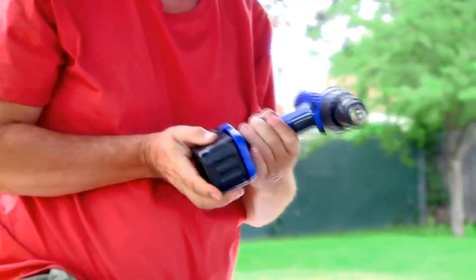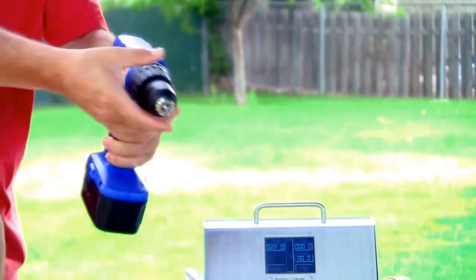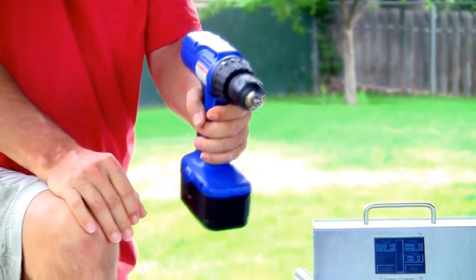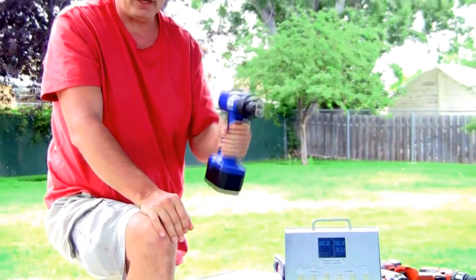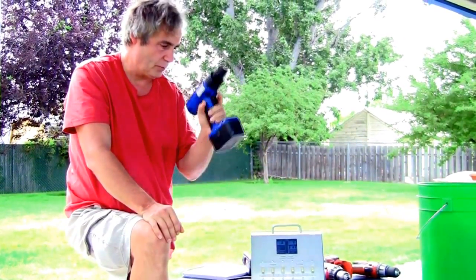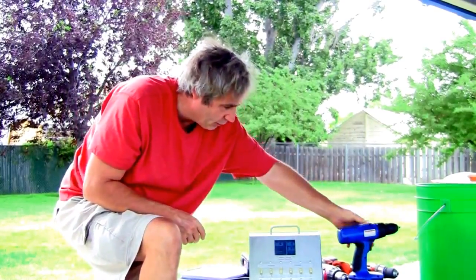We'll demonstrate this thing's fully charged — it wouldn't even turn properly before. Now you'll see how fast that's turning. All kinds of torque. If you hold it, it'll burn your hand. You can run that thing for 30 minutes before it's dead. Full use, full charge. Fastest charger north, south, east, and west.